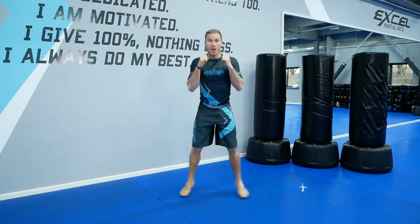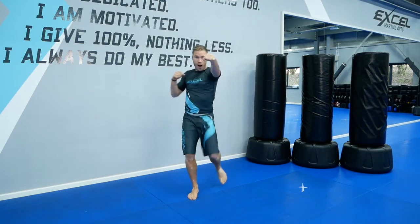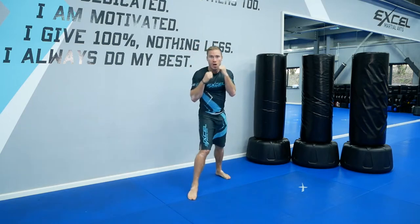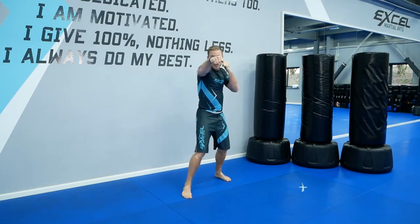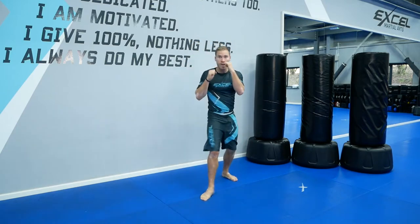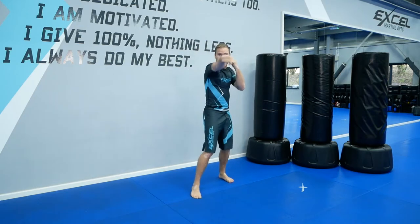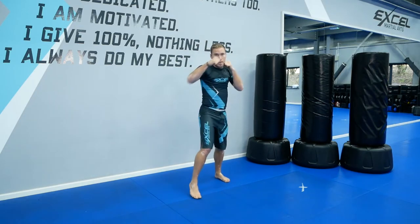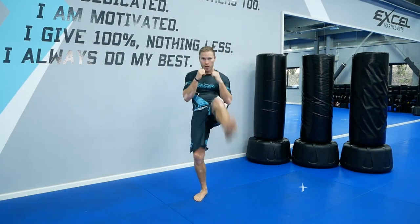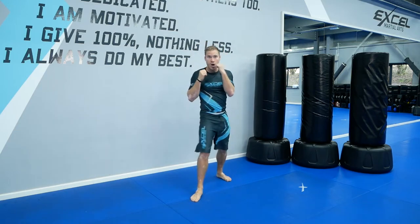Three, two, one. And into your guard position. Left, right, right kick. Keep doing it as many as you can. Punch, punch, kick. Breathe. You don't have to kick too high, you can kick low. Bend your leg first — bend it and then kick it. Keep going. Last three, two, one.